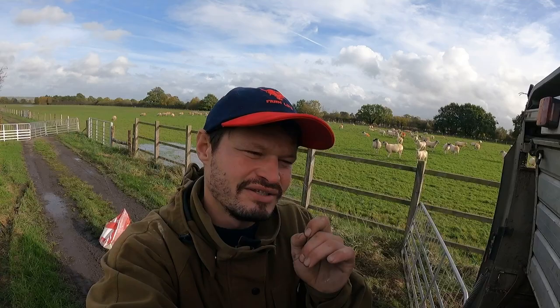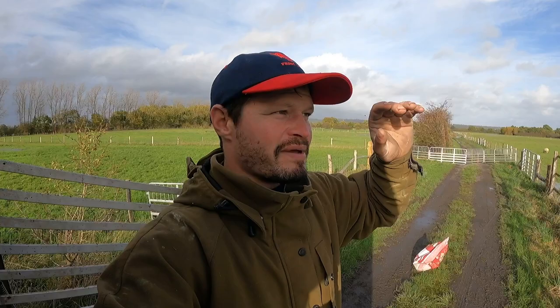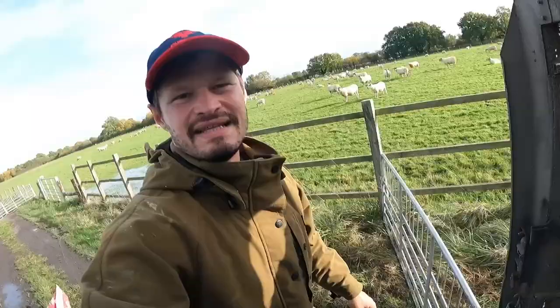Luckily these guys have got a special dispensation - they've been allowed to graze it until New Year's Eve. So we now have about maybe 40 acres of it. What we're gonna do is try and save this end of the field until after we finish the AB15 - whatever it's called - we're just trying to manage it. The only problem is it takes electric fencing, so I'm moving these ewes onto an electric fence and then we're going to dot them around over the next few weeks.